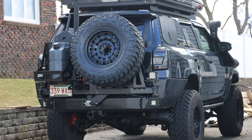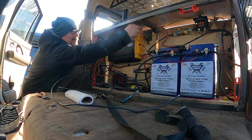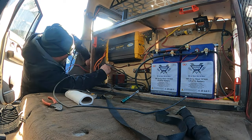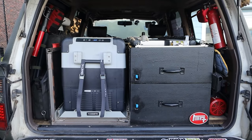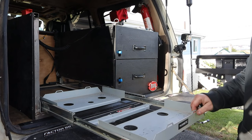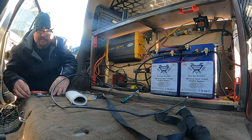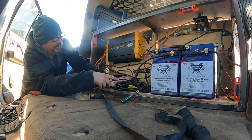This new vehicle needed to be set up just like my old vehicle, and that was pretty easy because in my old truck I built a custom set of rear drawers that held my refrigerator, two huge drawers, and it also concealed my auxiliary battery setup. Right before I got rid of the Land Cruiser, I had upgraded to 200 amp-hour Lithium BattleBorn batteries.